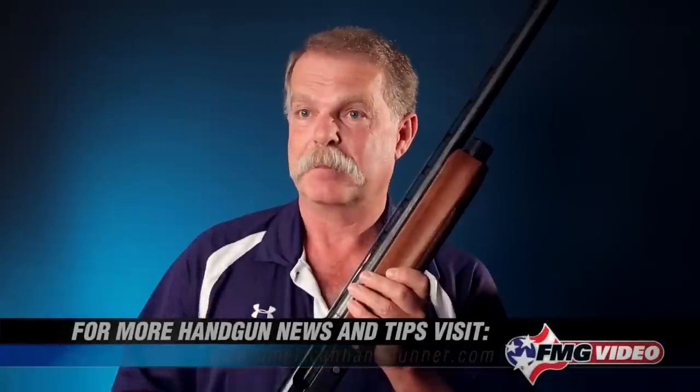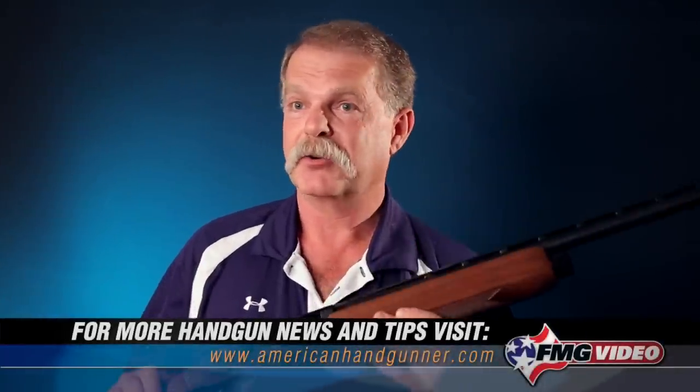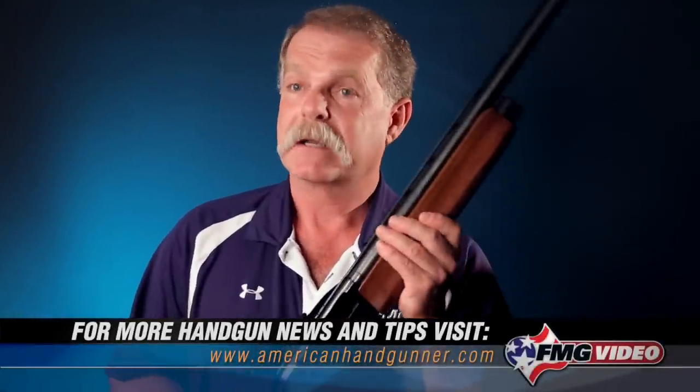I'm Roy Huntington, and I appreciate you tuning in. I'm not going to make any pretense and tell you that this was a comprehensive video on how to safely manipulate a semi-auto shotgun. All we wanted to do was give you some very basic safety tips in case you should encounter one in your travels or want to look at one at a gun store somewhere. Thanks for watching, we'll see you next time.